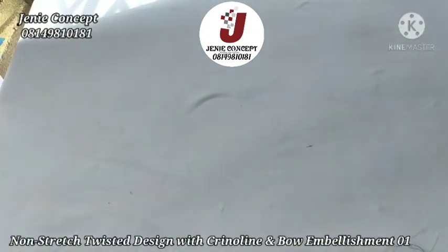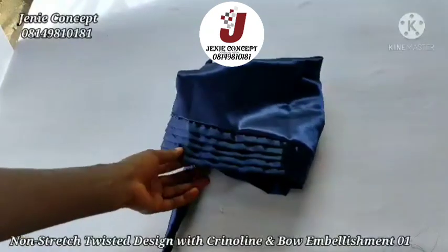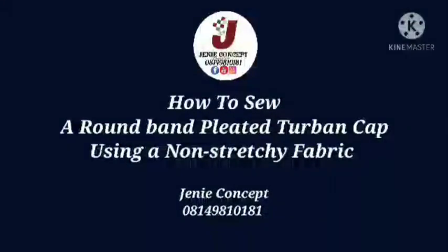For this tutorial, the design is divided into two parts: the twoband base and the designs attached to it. The twoband base is a round pleated band with a handle at the back for tying, and the base is lined. Coming over to the designs, we have the twisted design, the crinoline design, and the bow design. I have my twoband cap already sewn, and it's on this that we'll be adding our designs.